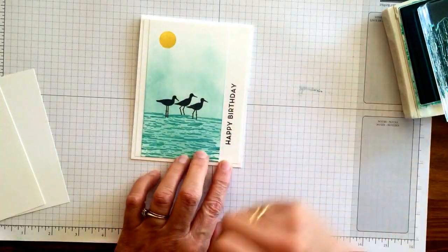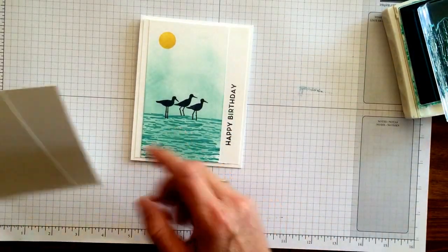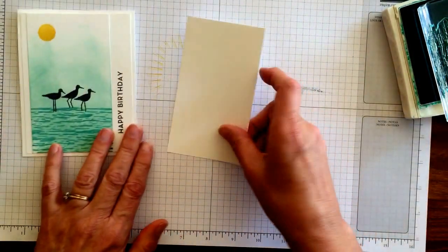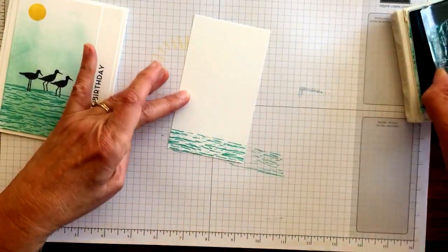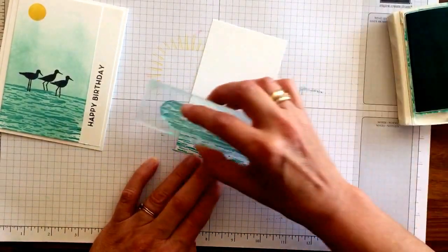I've cut this narrow so that the words can go up along the side. And to get this look, I love this water stamp in here. This is Bermuda Bay. Let's do a couple of layers of that.